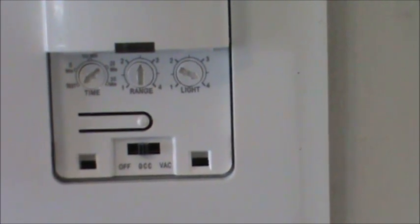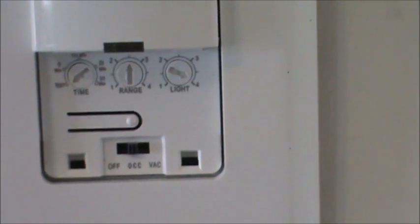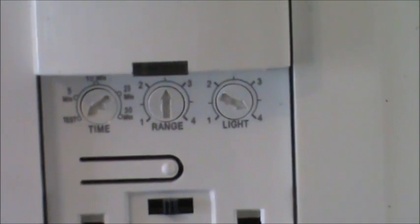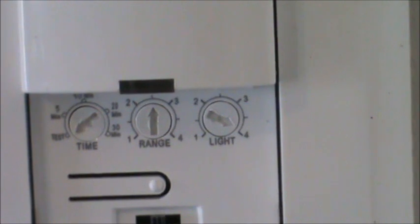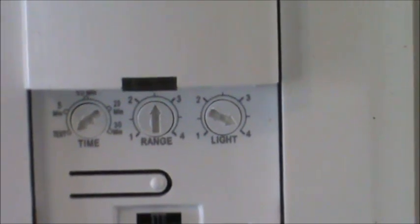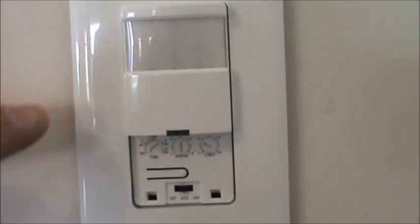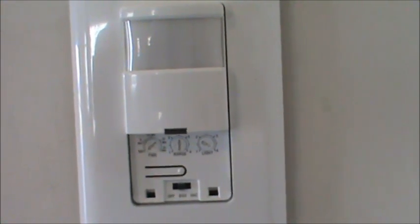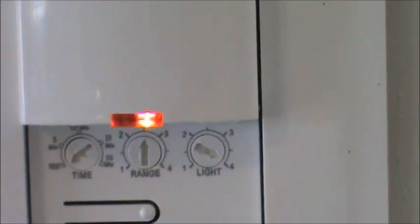'OCC' is your occupancy sensor mode — whether you want the sensor active or not. 'VAC' is vacancy mode: manual-on only with automatic shutoff after the time you set. Up top there's a timer setting; I have it on test mode so it turns off if no movement is detected in 30 seconds — that LED is blinking because I'm moving slightly and it's detecting that. 'Range' controls how far the sensor reaches, useful for adjusting to small or large rooms and avoiding false triggers near doorways or heat sources.